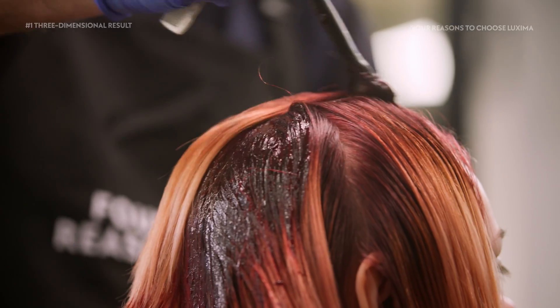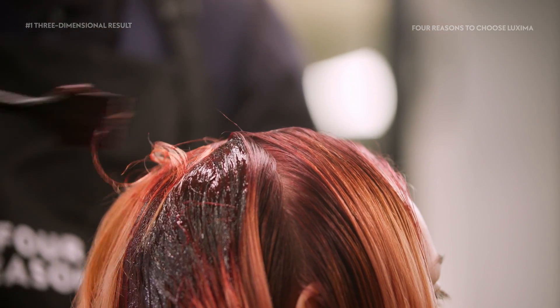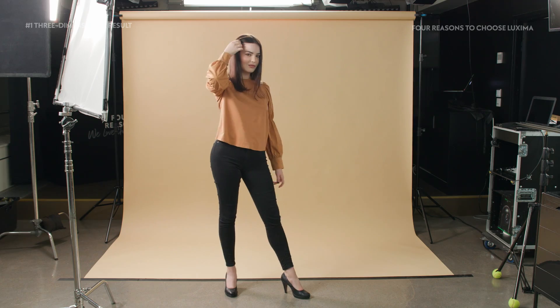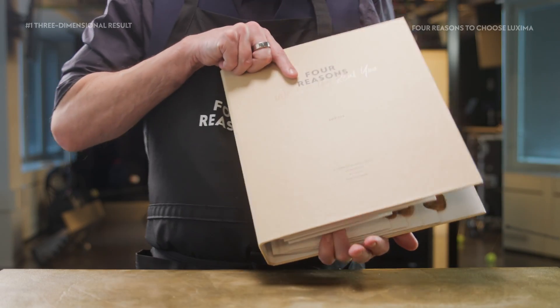Luxima tones vary in depth depending on the amount of toned pigment they contain. The deeper and darker the tone, the more pigment it contains. This achieves darker tones without adding base color pigment to the composition.